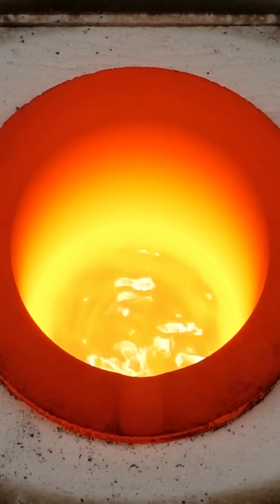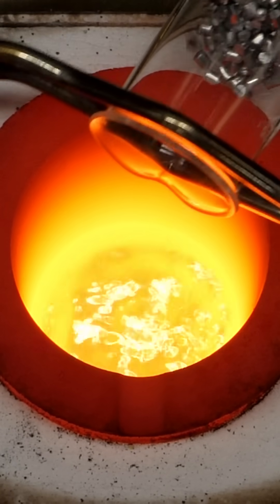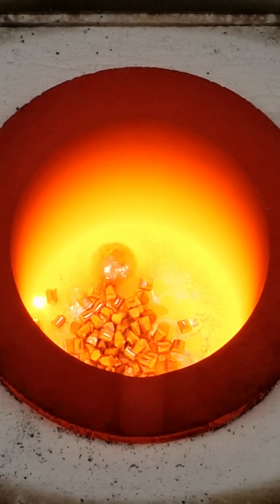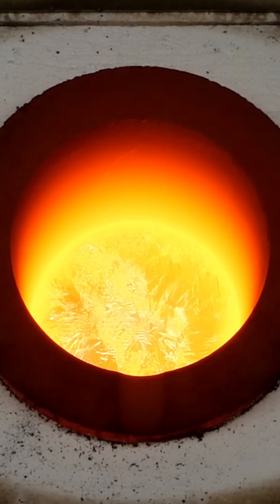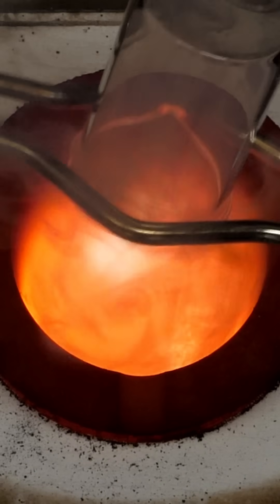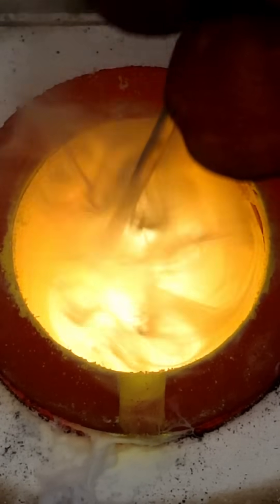At this point though, it's still all just copper, and the magic only happens when I add some extra ingredients. The first is some aluminum, and it all quickly melts. I'll then scoop off some slag from the surface, and the next thing to add is some zinc metal. I'll then mix it around a bit to make sure all the zinc has dissolved.